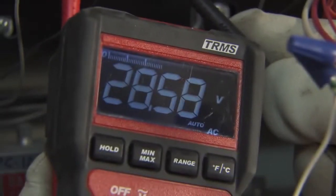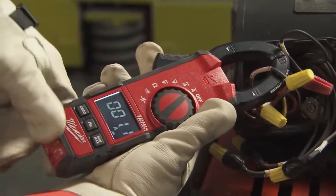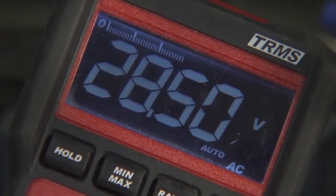Safety plays a factor. You can get hurt using a tool that fails or does not operate properly. The Milwaukee meter is UL certified, which gives me a guarantee that it has been tested. Milwaukee meters have true RMS, which is really nice because it gives you actual readouts.